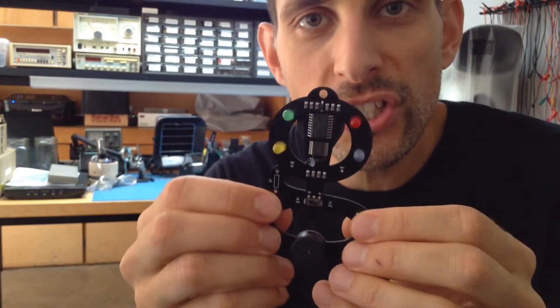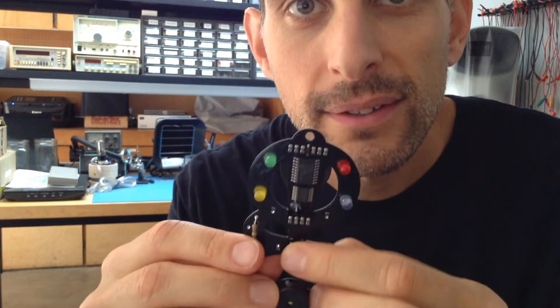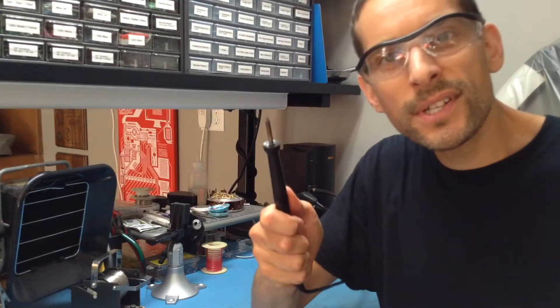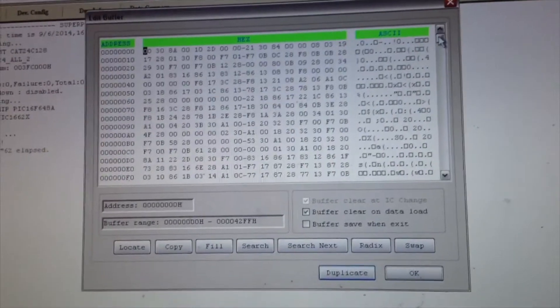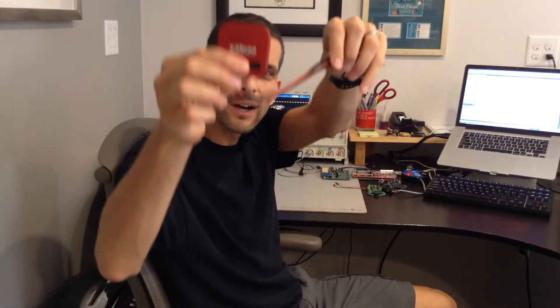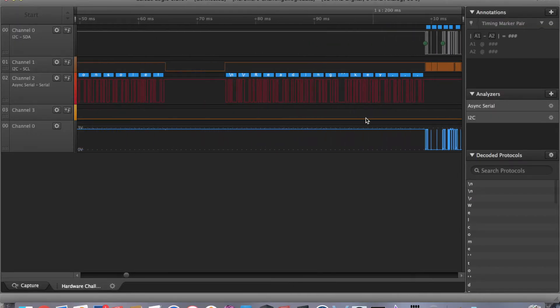We're going to hack on this custom G-shaped circuit board to try and defeat the security mechanism and make it enable the memory game Simon. Using stuff like a soldering iron, a multimeter, and a whole bunch of other tools like a device programmer to modify and manipulate memory, and a logic analyzer to sniff communication buses and figure out what's going on on a system.